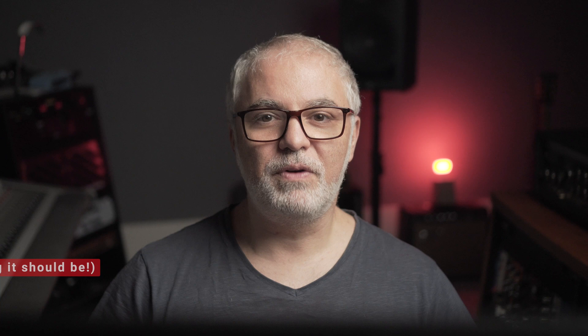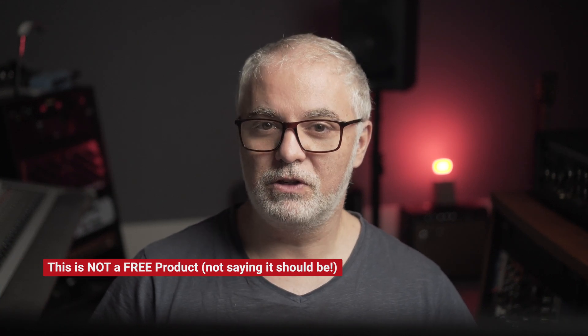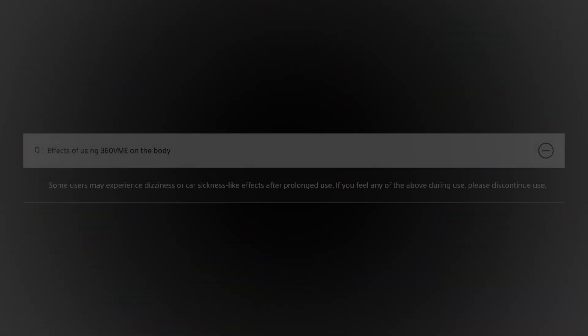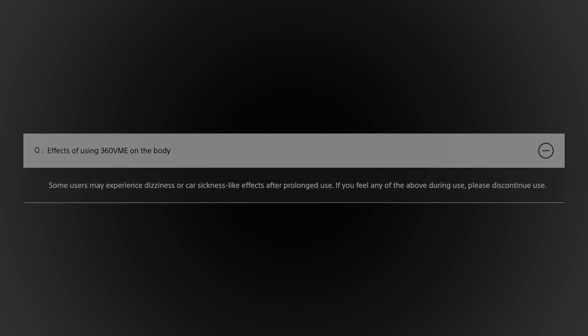This is currently in sort of a beta period, but there will be costs associated with using the tech. Hopefully an affordable solution and, for me at least, not another subscription. As with anything that tricks your brain, there are some effects on the body using this technology. I have not experienced anything like that, but I also take frequent breaks while I am mixing, which might be the key to avoiding any potential issues.